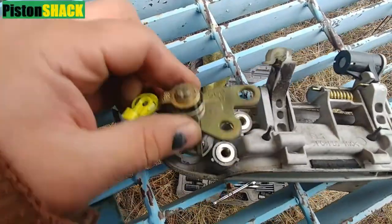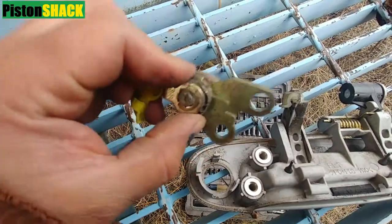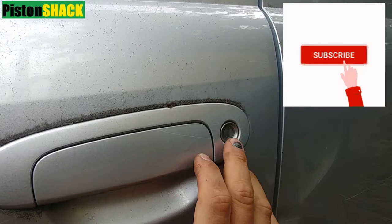In this video, in a few minutes I'm going to share with you how to remove the front door lock cylinder on a Toyota Echo or Toyota Yaris. Pretty simple — let's get started. These Echoes and Yarises are all the same.